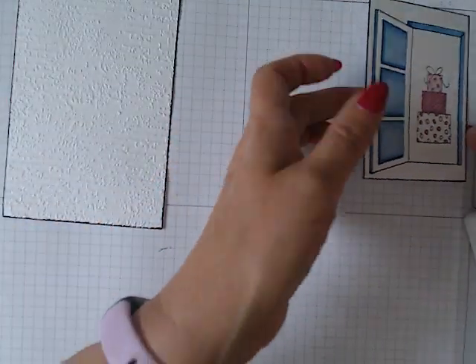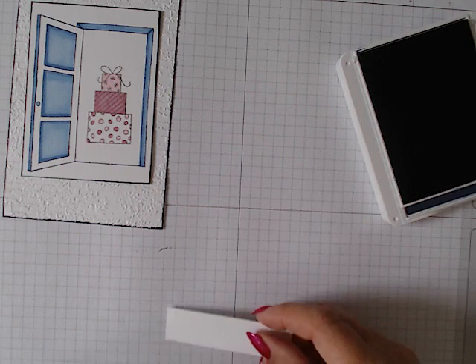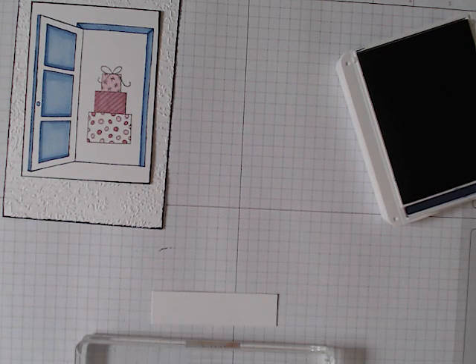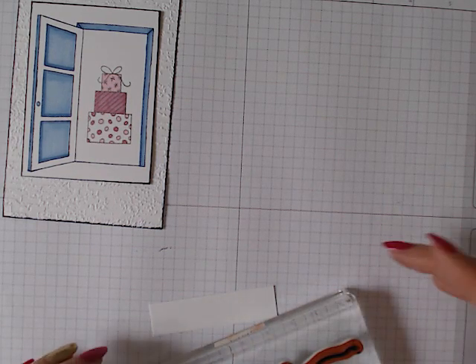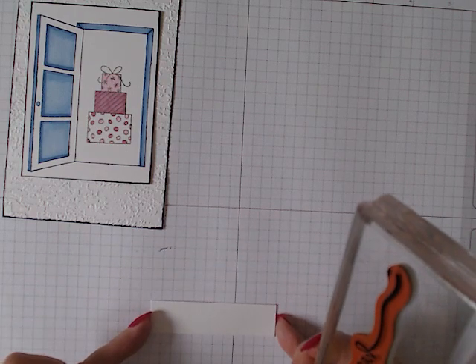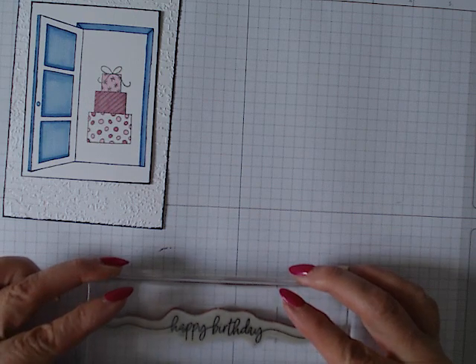I've put the sentiment out of reach so let me grab it. I'm using the Sweetly Scripted stamp, which unfortunately is no longer in the catalogue, but it just shows that you can use what you've got in your stash to create cards — you don't have to buy everything.